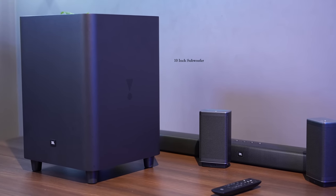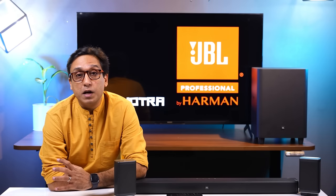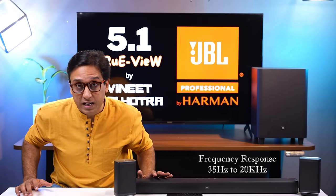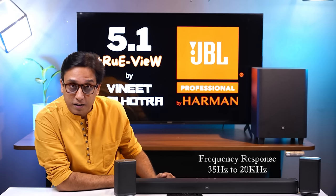Coming to the massive 10-inch subwoofer — in one word, I can call it a beast. It is so powerful. You can't expect anything more out of this subwoofer.